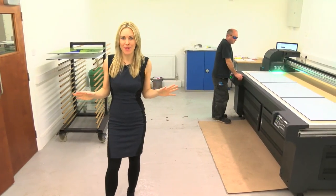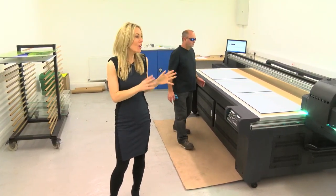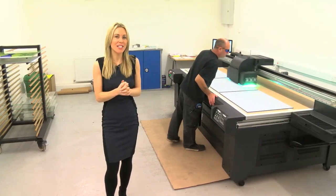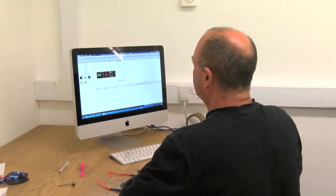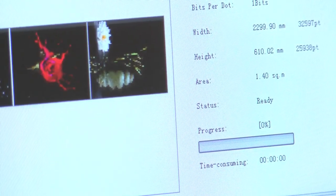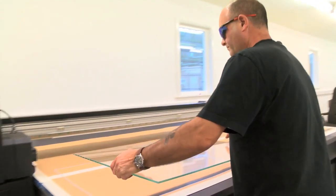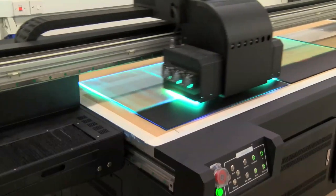This is where the magic happens. This machine is the centre of our operation — it's a £100,000 state-of-the-art digital printer that coats the glass in tough ink. We simply load our pictures into the computer where it's analysed, enhanced and rejigged depending on what size is being printed.